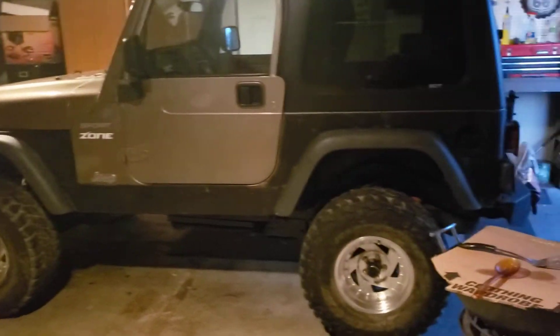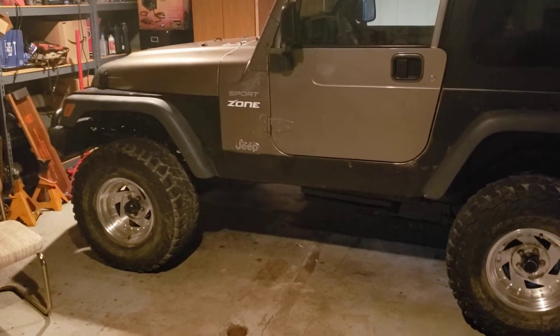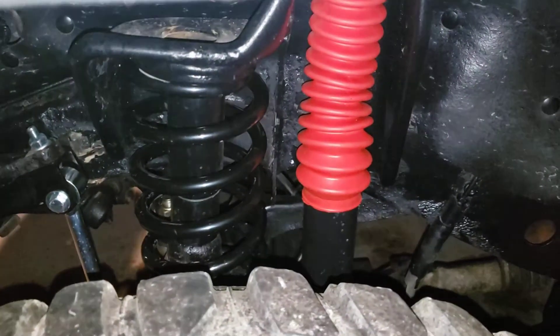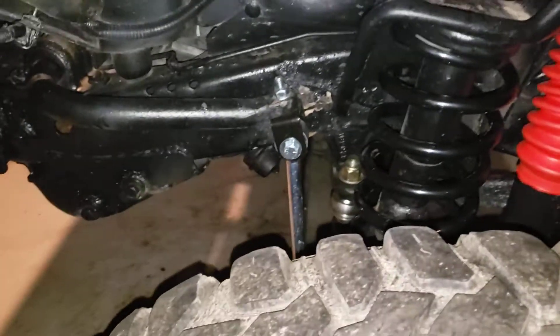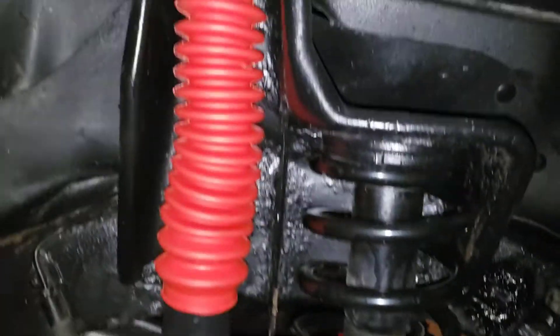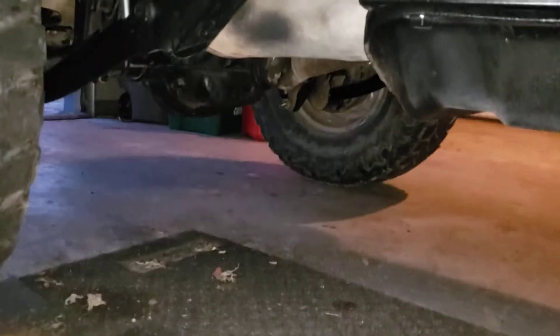All right, what's up. Another video of my Jeep four-inch lift. I got all the shocks, suspension, springs, sway bar links, lower control arms, and a transfer case drop kit because I didn't have the money for the SYE kit yet.